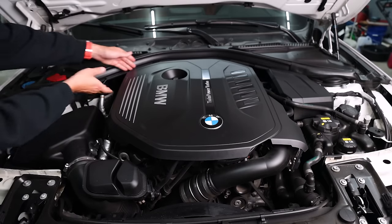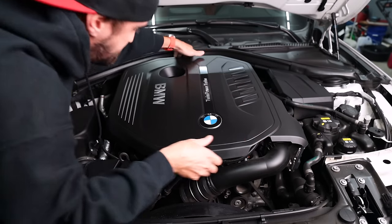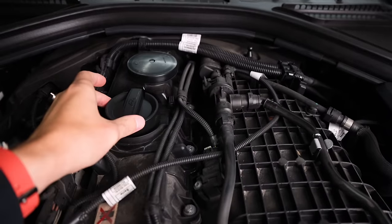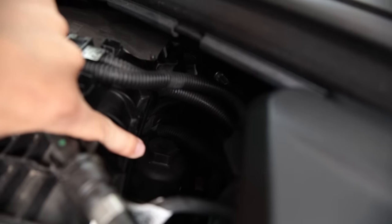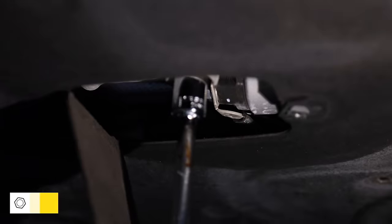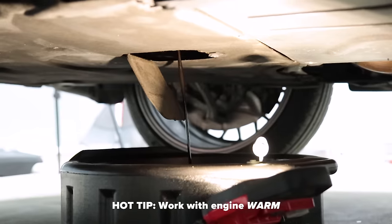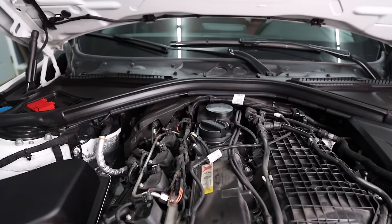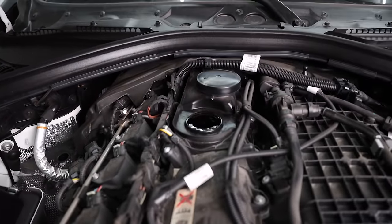Start by removing the plastic vanity cover — just pull straight up at all four corners and it'll come right off. From the top you have your oil fill cap, and on the B58 the oil filter is tucked down on the intake side of the engine. With the car supported on jack stands, remove the 17mm drain plug and have a bucket ready to catch the oil. While the oil is draining, open the fill cap to help it drain a little faster.